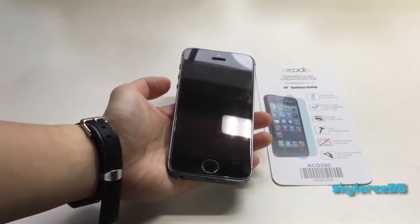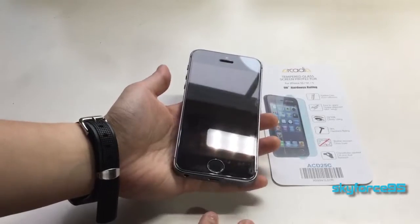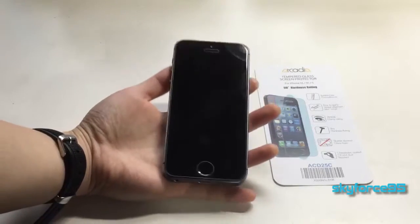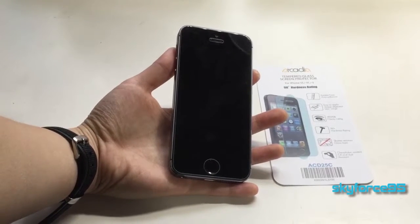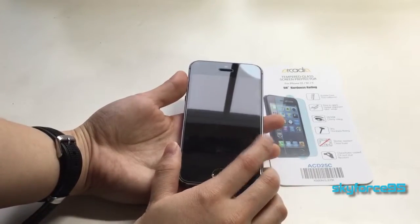There are obviously two main types of screen protectors: there are glass ones and there are plastic ones that usually come in multiple packs. I do recommend getting screen protectors because screens still tend to get scratched really easily, especially if you have an iPhone.